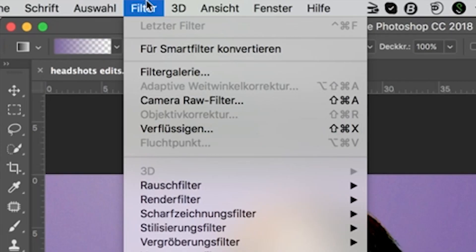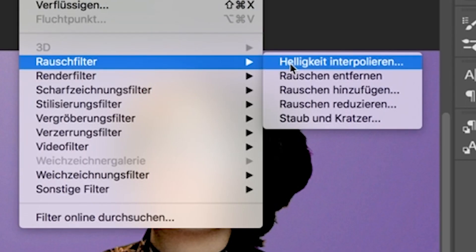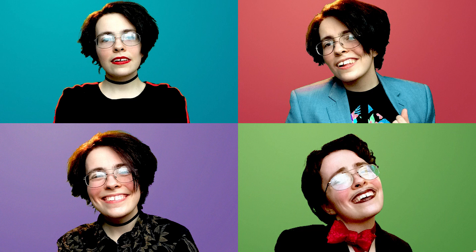When you're happy with your colours, your outline, and everything else, if like me you used a lower-quality camera, you're going to want to add some grain to your background — just a little bit — to match it to your image quality. Otherwise a super smooth background with a grainy foreground doesn't look right. Once you've done that, you're done. Export to JPEG or PNG and you've got your headshots. Congrats.